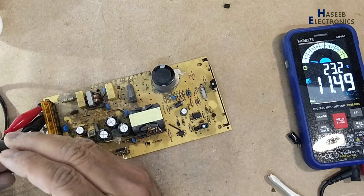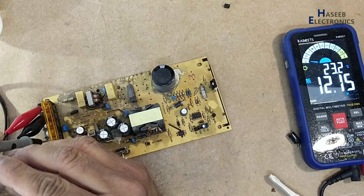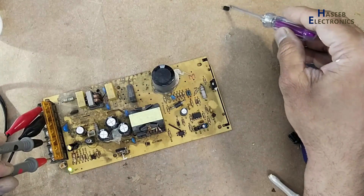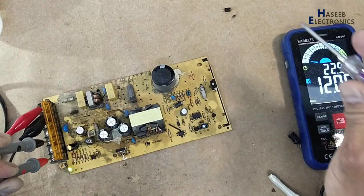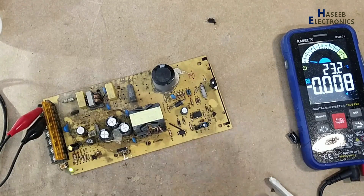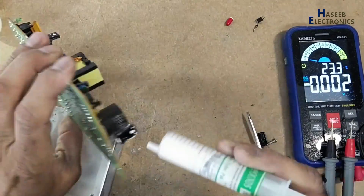Reading is 11.49 volts. The problem was this optocoupler — it caused damage to the zener. Now if we see the VCC voltage it is 11.8 volts, that means our power supply has started regulation at 11.49 volts.